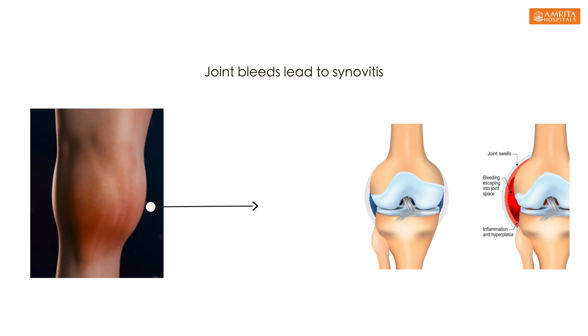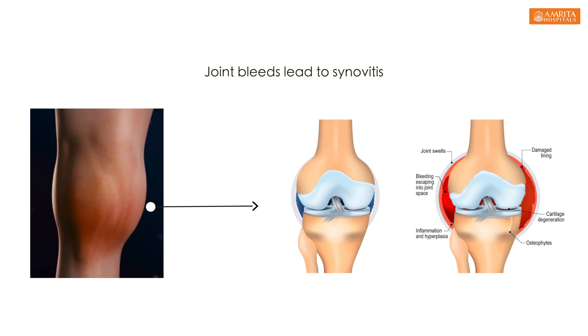This procedure will benefit hemophilia patients. If you are bleeding from the joint, you will be able to fix the cartilage lining. This is chronic synovitis. This is the factor replacement.